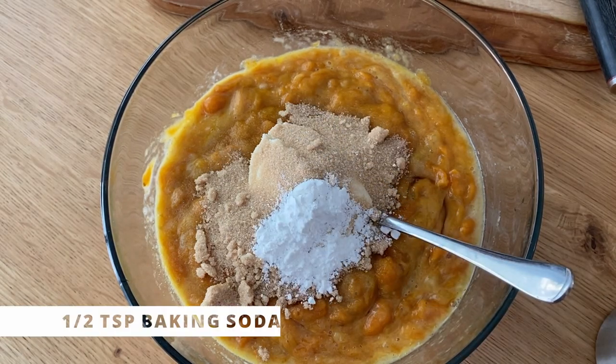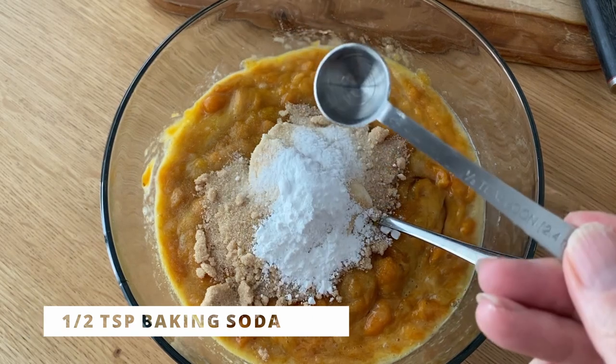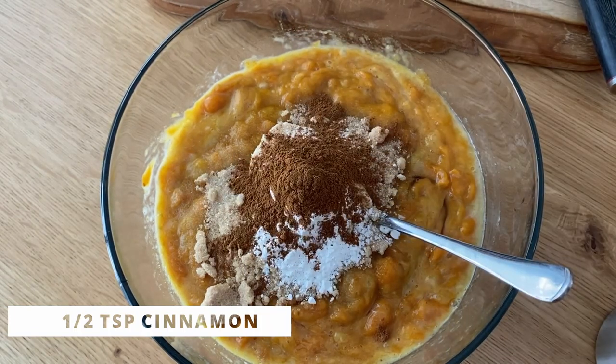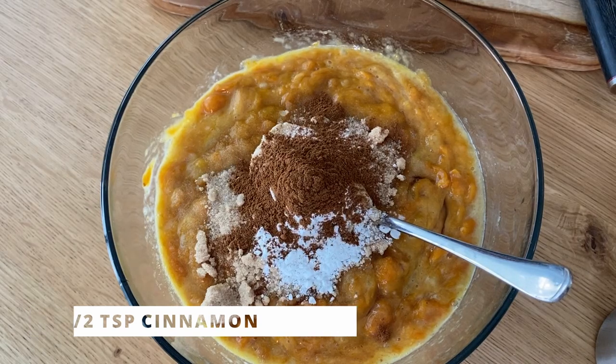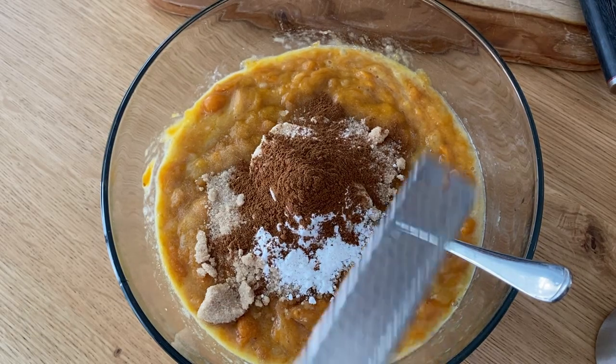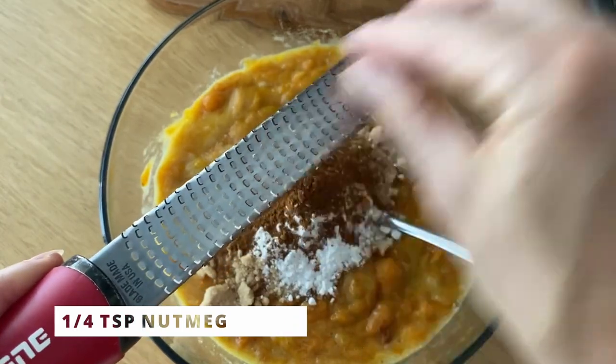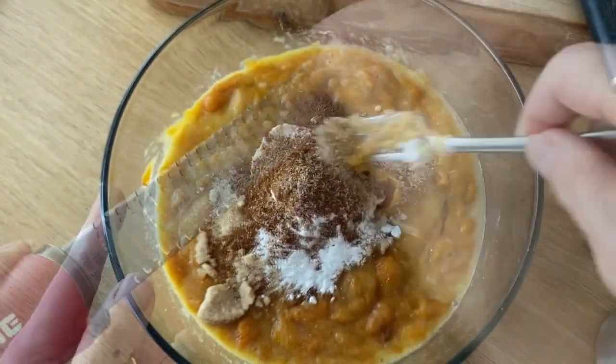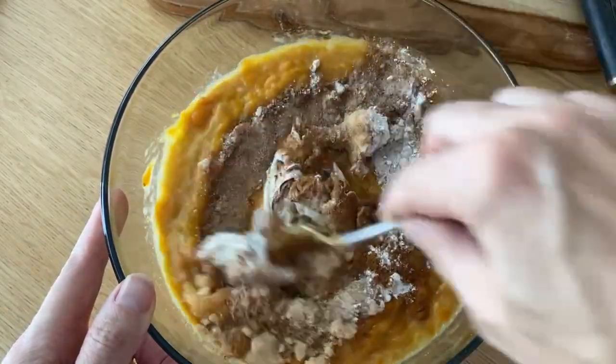Add baking powder and baking soda, cinnamon, and a pinch of salt. You can also add vanilla extract if you like, and a little bit of fresh nutmeg — that's optional. Mix it all up very well.